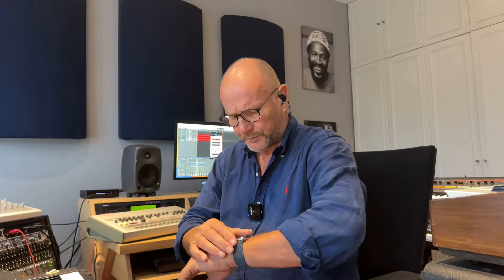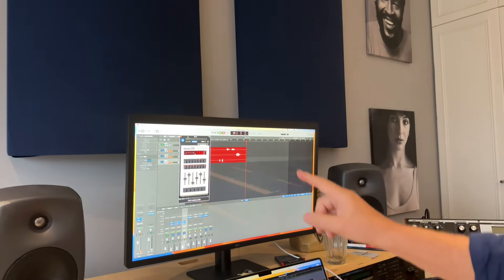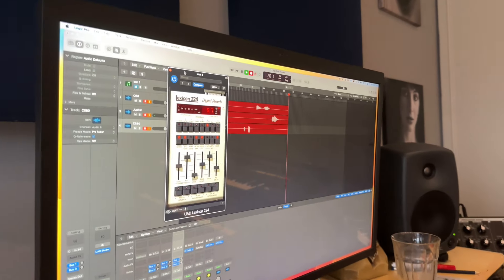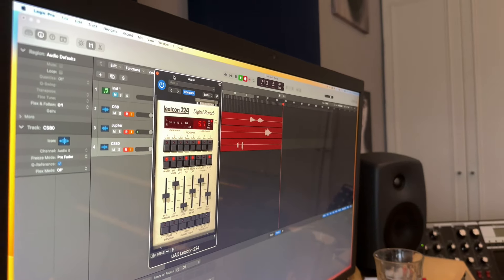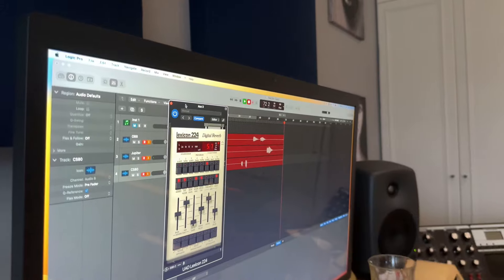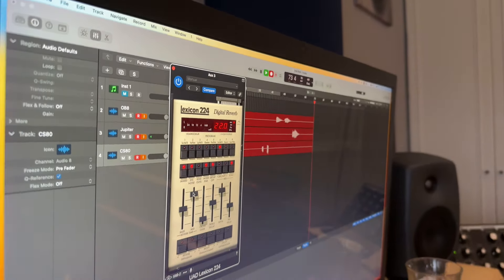But the Yamaha surely needs effects to really come alive. What I do use is not hardware effects — I'm not fully obsessed with hardware, don't worry. I use plugins. What you see here on the screen is the plugin of the Lexicon 224, which is from Universal Audio. I'm using the small hall with quite a long reverb time, somewhere around 25 seconds. And if I activate it for the CS80, see what happens.